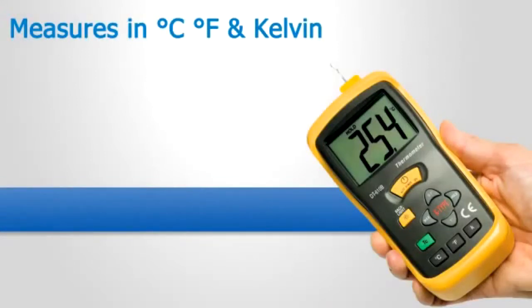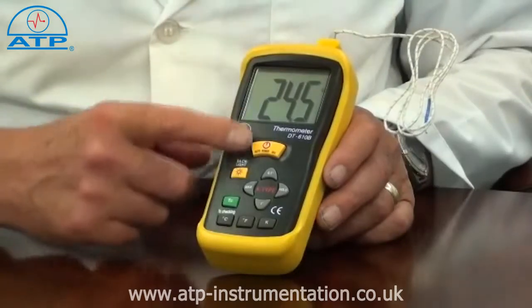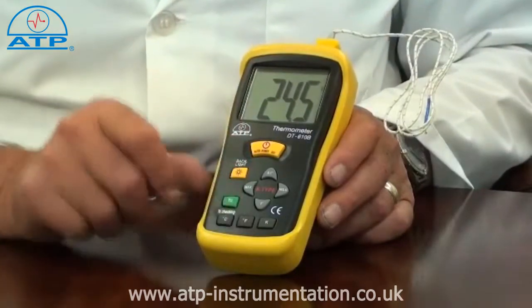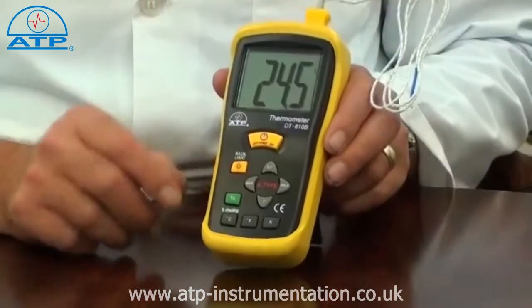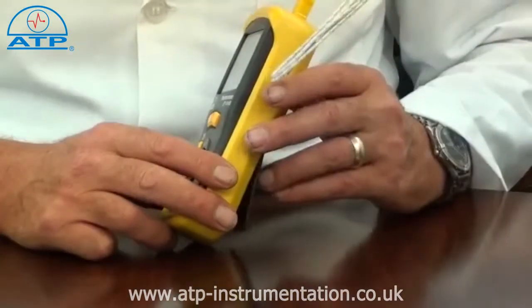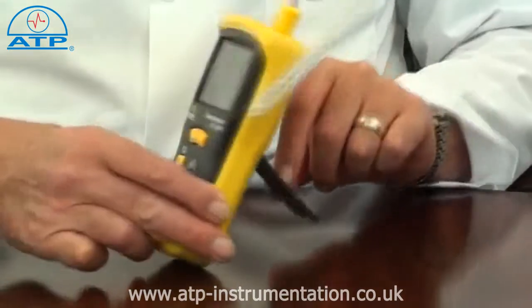The thermometer case is manufactured in an impact resistant ABS plastic and has non-slip rubber function buttons. The supplied rubber protective holster makes this thermometer ideal for working in harsh environments. It also incorporates a flip-out desk stand for bench work.